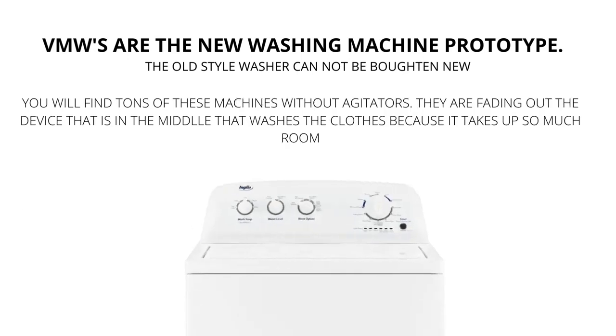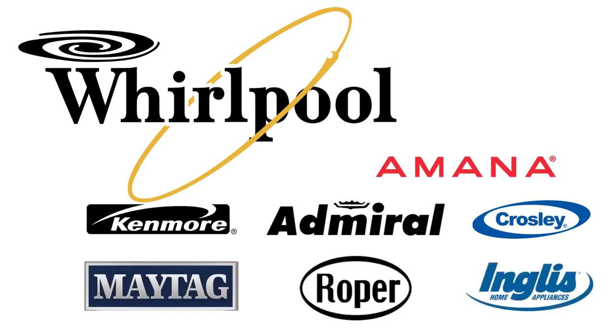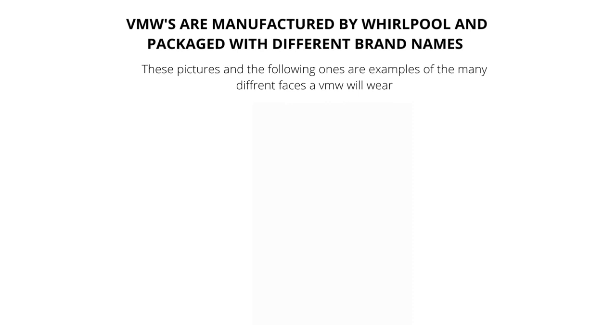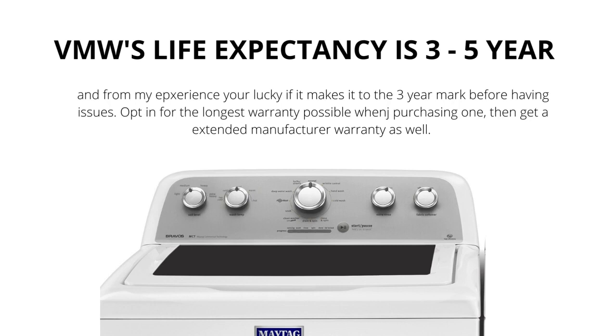Vertical modular washers — VMWs — are the cheapest and most sold washers worldwide. They are manufactured by Whirlpool and packaged with different brand names such as Maytag, Roper, Kenmore, Amana, Crosley, and many more. VMWs have a secret diagnostic mode that can tell you what's wrong with them. This diagnostic mode makes anyone and everyone an instant washer repair pro. VMWs come in all different shapes, sizes, and brands, and have a life expectancy of 3–5 years.